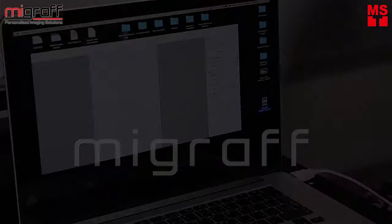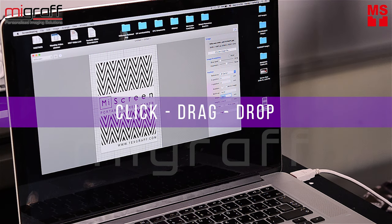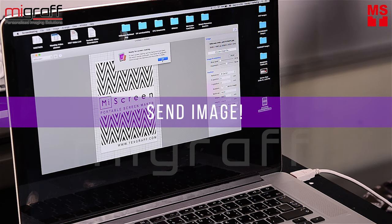Emboss screen printing. Open the RIP software for MyScreen, and just click, drag and drop the JPEG file, and then click Send Image.